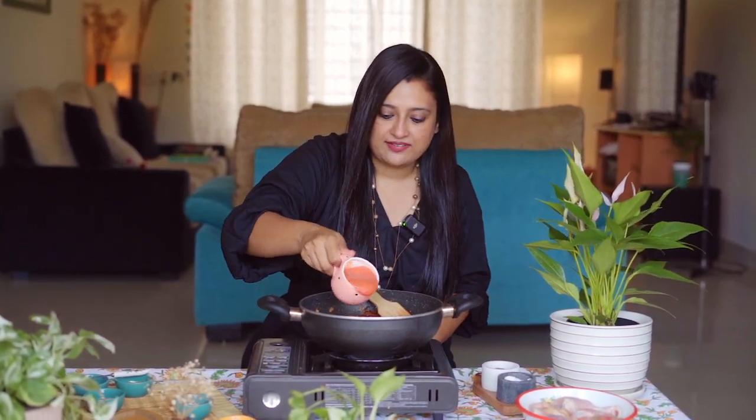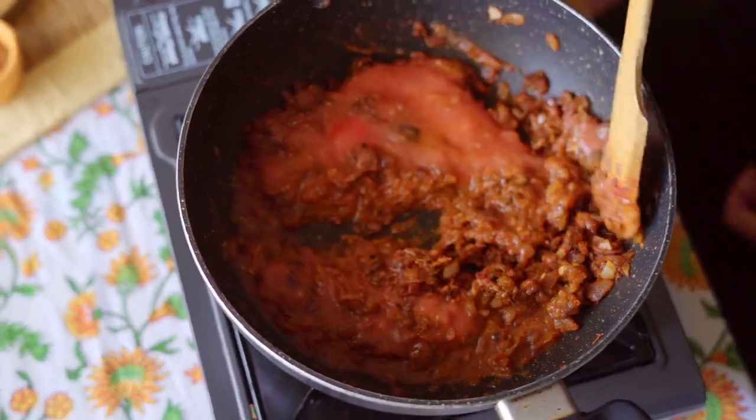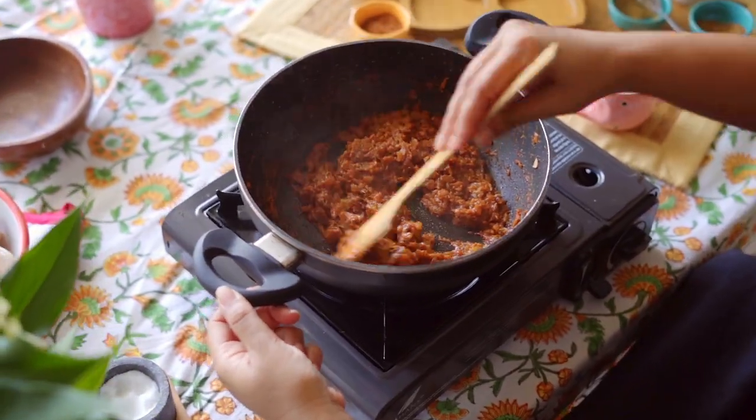Let's add some tomato purée now — approximately 3 small tomatoes. Keep sautéing until the raw smell goes and it's nicely sautéed. Now let's add the chicken pieces and cook on high flame for 5 minutes.